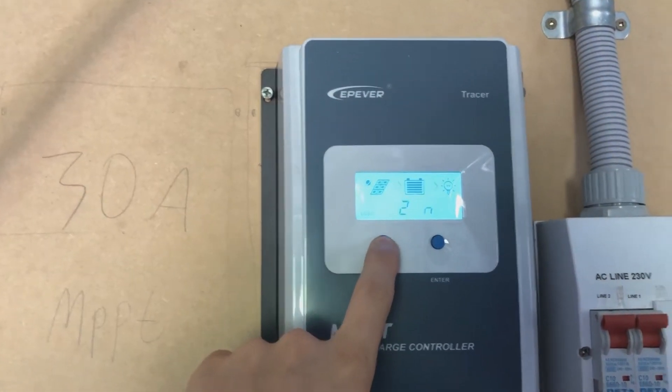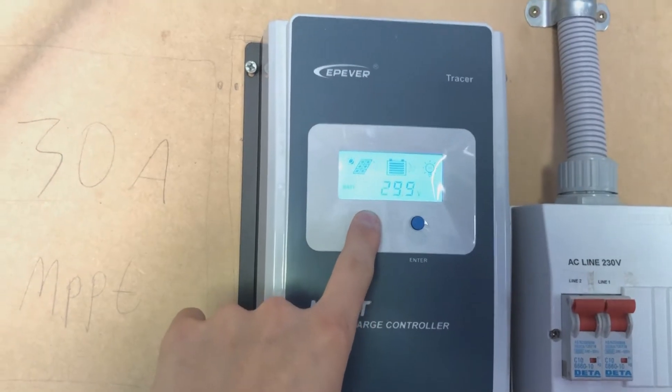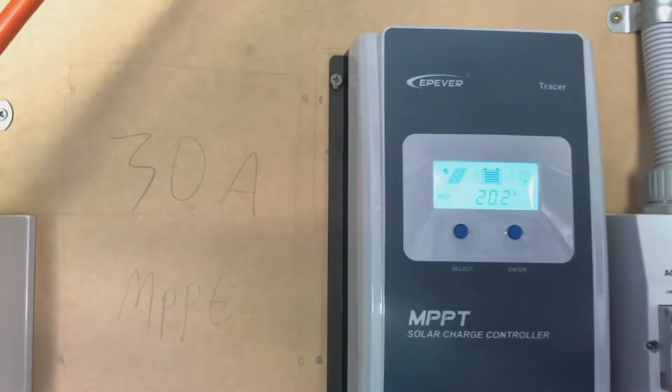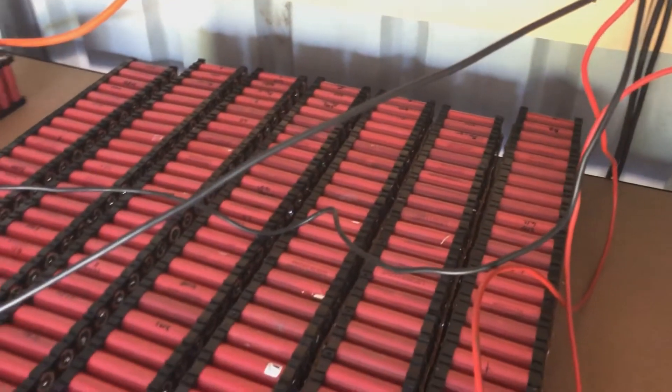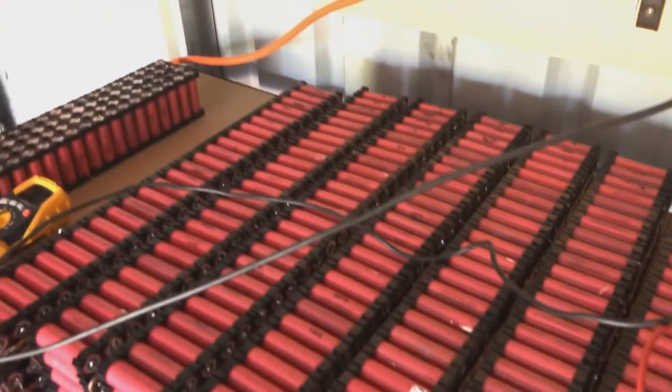Right now from the solar panels we're getting 8.4 amps and charging at 20 amps, so the battery is pretty much full. The inverter just kicked in. As you can see, we still have a lot of cells to test — the packs are all ready but wires are everywhere, along with sensors and stuff.